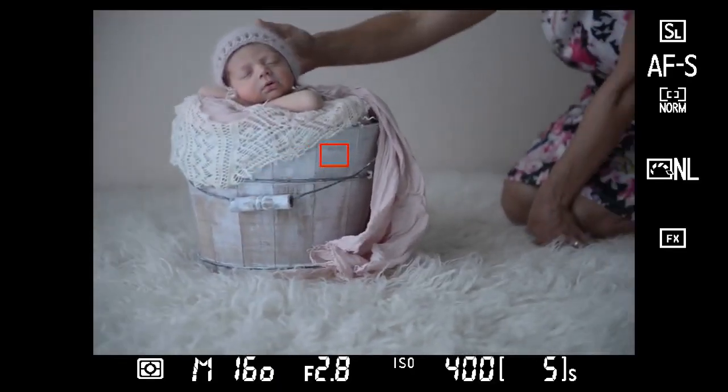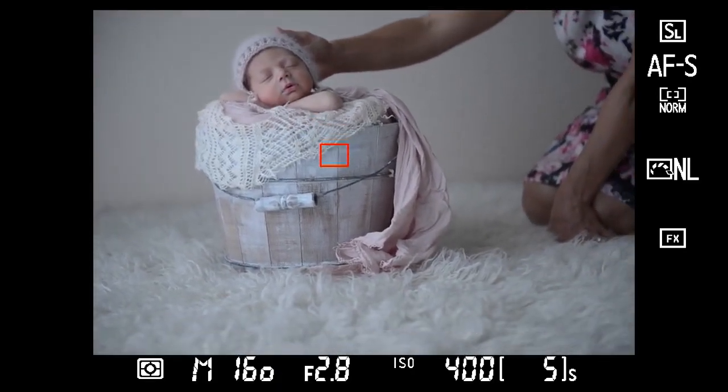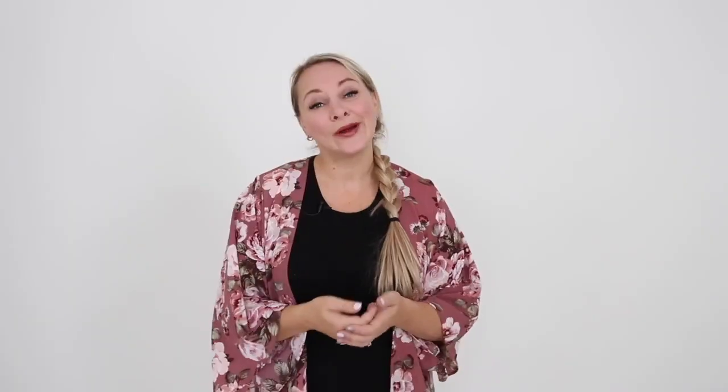When I'm working with a newborn, I always have an assistant in my studio, whether it be an assistant that I hire — which you can do — or I use parents. The caveat of using parents or grandparents is they are not trained to look for the cues when baby starts moving.